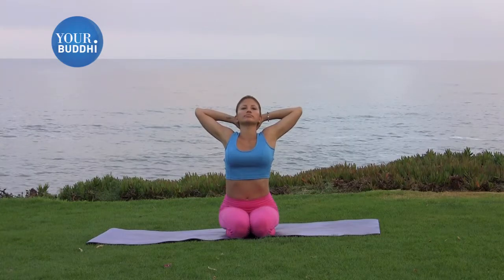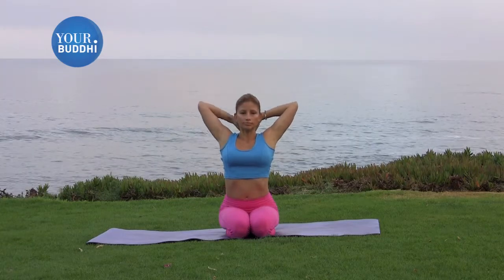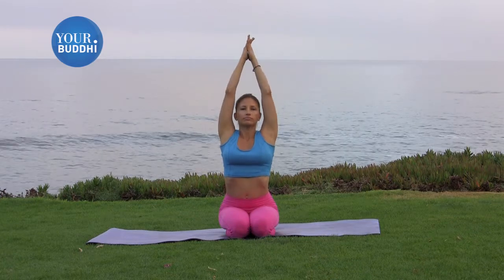Good. Keeping your heart lifted, stretch the arms straight back up towards the sky. Take a deep breath in, and then exhale. Take your arms wide out to either side.